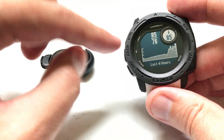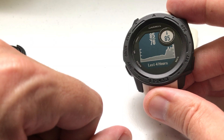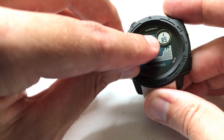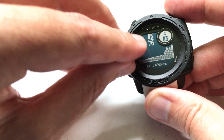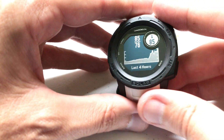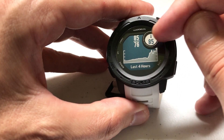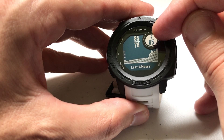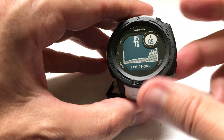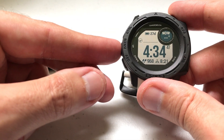What we're talking about here is the actual temperature widget. I'm currently using the sensor on the back of my watch. If you don't have the Tempe, this is what temperature looks like: you have your current temperature, your low, and your high over the last four hours. You also get a trend, the current temperature with a small thermometer icon in the upper right-hand corner, and your high and low. Now let's connect the Tempe and see what it looks like.